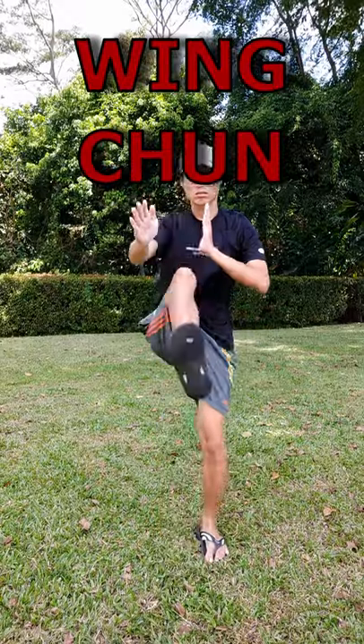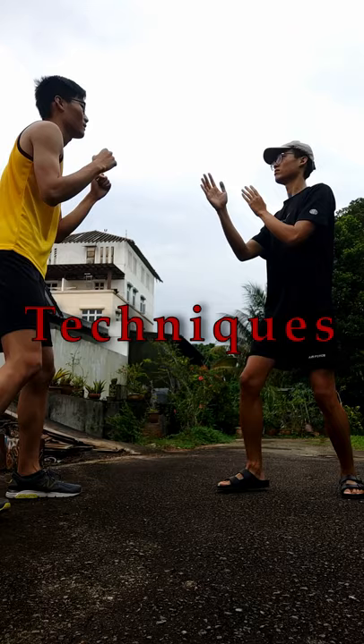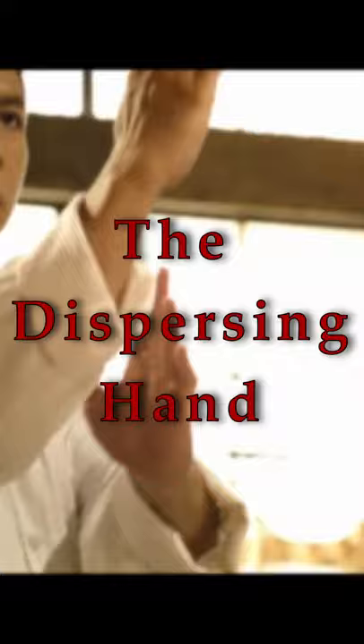Hey, so you want to learn some Wing Chun techniques? Well, I can show you one basic Wing Chun defensive technique to defend yourself against your opponent's strike. This technique is called the Tan Sao.